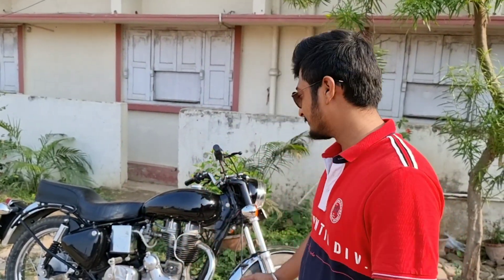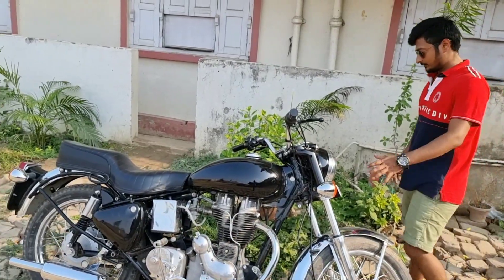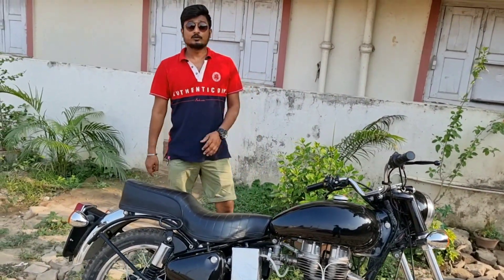So some content has been made. If you have an Instagram, you have already seen an old model bullet which has been restored. Today I am going to share a fresh vlog with all the details. This is the previous picture of the bike which you have already seen.